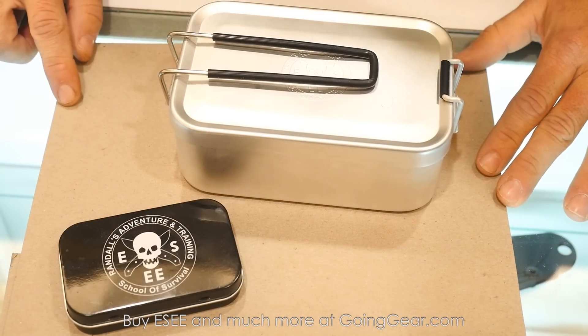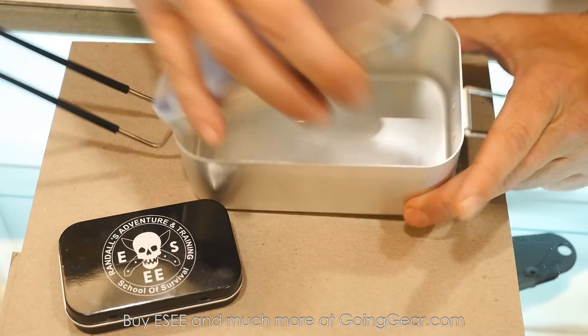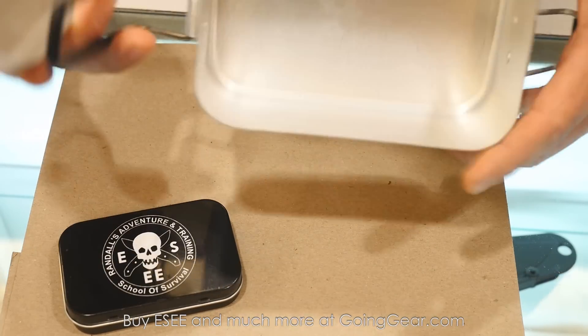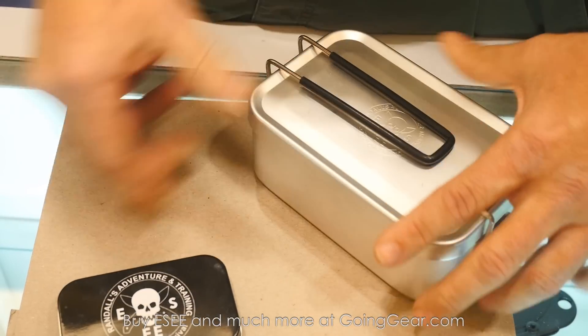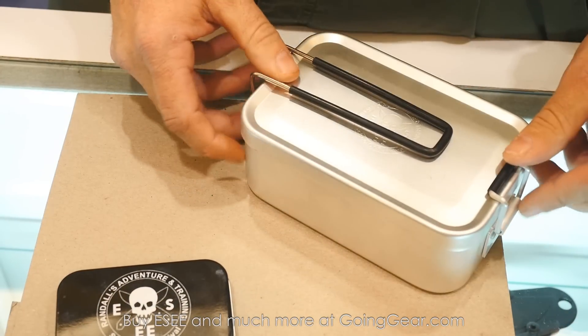Also new for this year, we have a large cook tin. You can pack all kinds of gear or survival equipment in there, and you can also cook in it. This is a prototype — we're going to make a few small changes until we're happy with it. Any intent to build your own survival kit in that to market? Possibly, possibly.